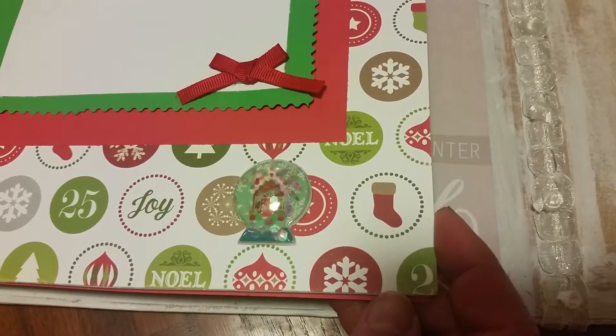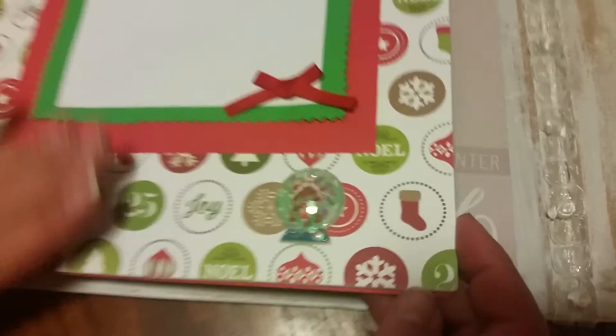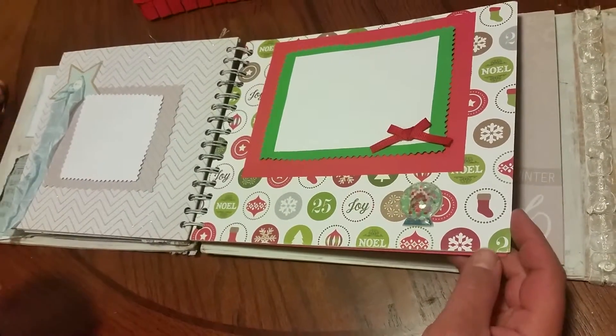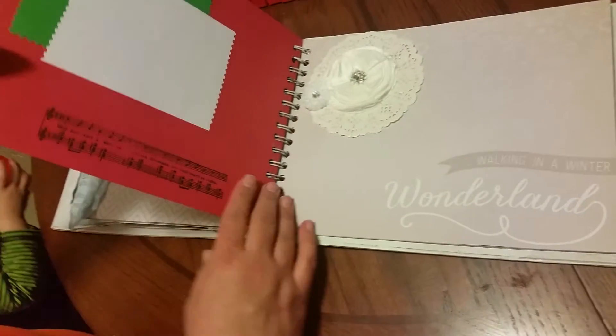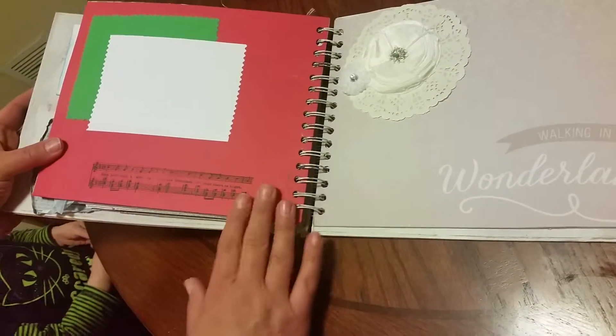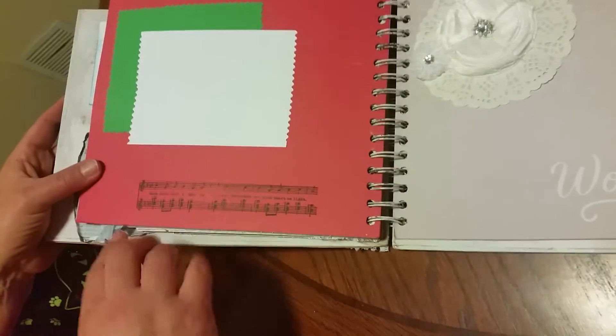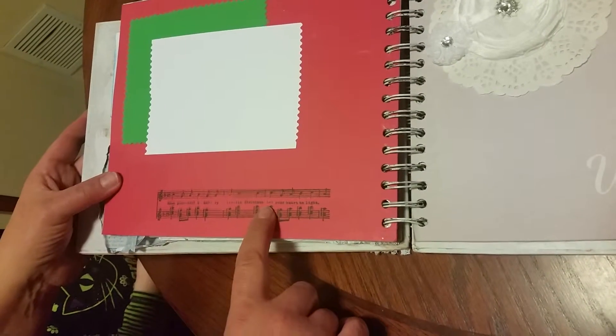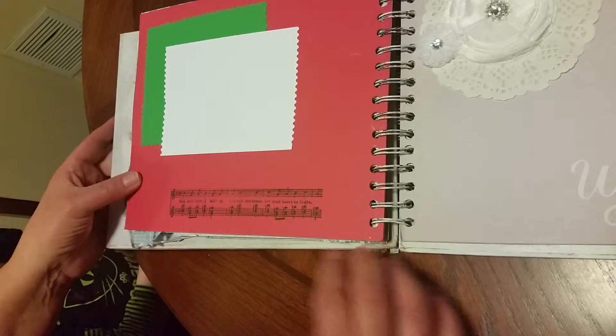And it looks like she did the colors to match the pages. I love the way all the book, the colors, the pages, and everything all match together. And all of them are on chipboard — she made this out of chipboard. And look at this, you guys — isn't this pretty? And then she has a stamp that says 'have yourself a merry little Christmas.'